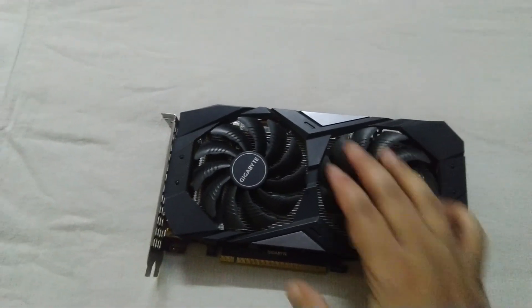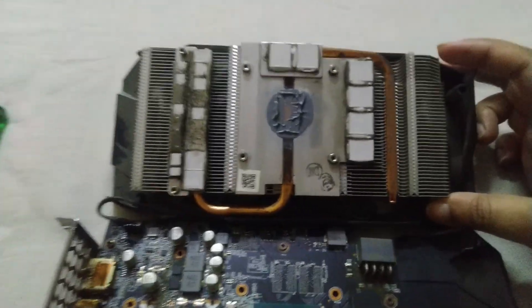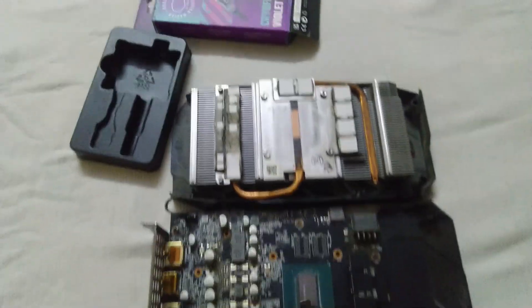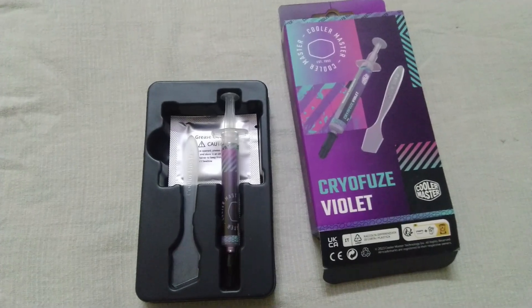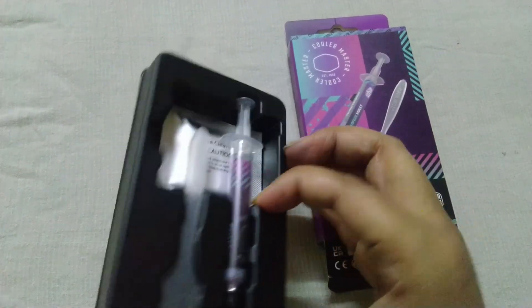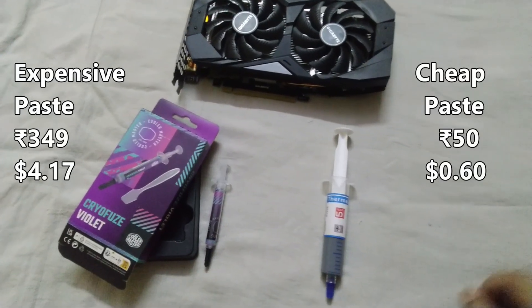Let's open my graphics card and clean off this cheap thermal paste. Okay, cleaning part is done. Now let's apply this expensive Cooler Master thermal paste — it's not that much expensive, but still this one is costly compared to the cheap one.